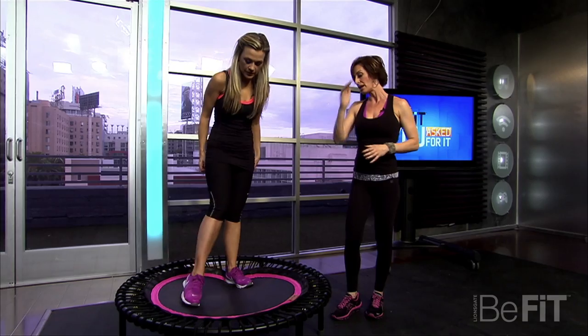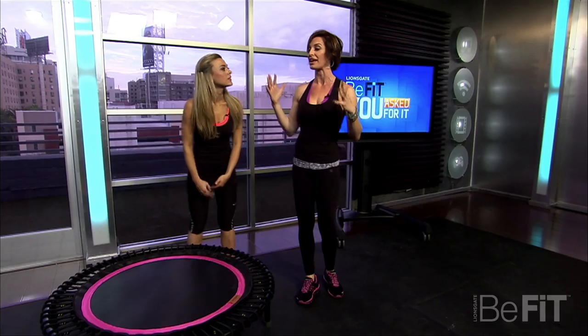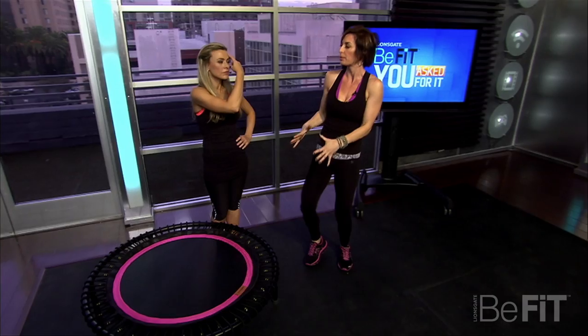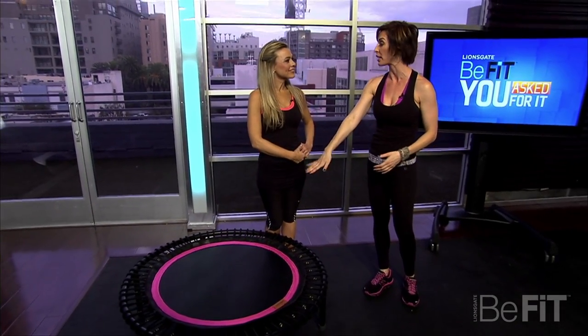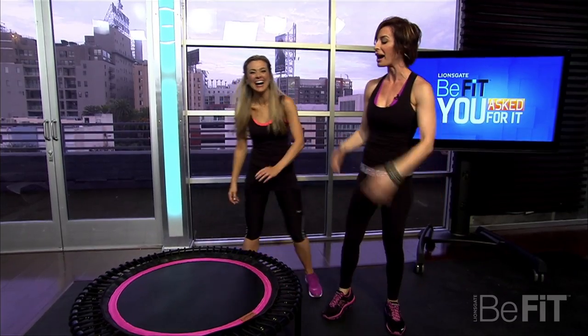One quick thing — it is important that you buy a good quality rebounder. If you buy a rebounder that's super cheap, they collapse and they can hurt your ankles, so you want to make a good investment initially. I personally like the Bellicon rebounder because I've tried all of them, and you can jump on mine here without shoes as well. I've tried them all — I like that one.